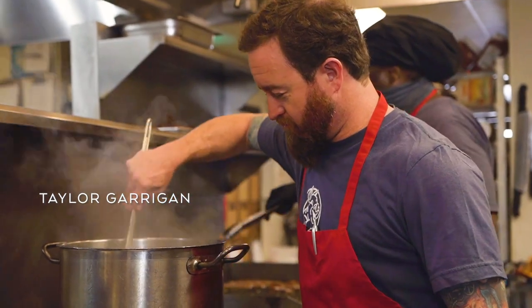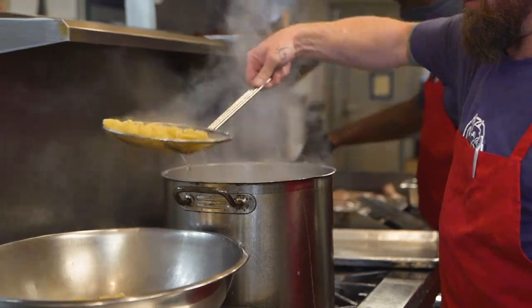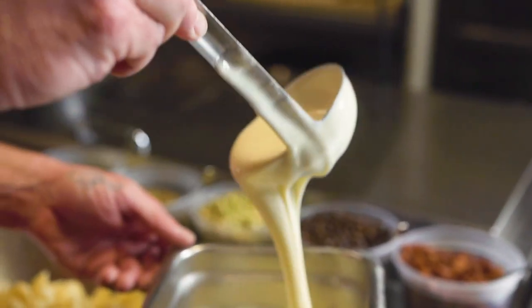For this dish, I use Barilla medium shell pasta. I like the shape of this pasta because of the way it plates in the vessel that I want to present. It also allows some of the ingredients — the peas and the pancetta — to get inside of it. That's why we call it Love Pockets.